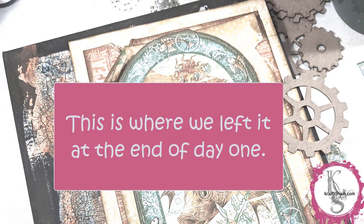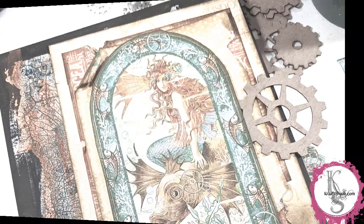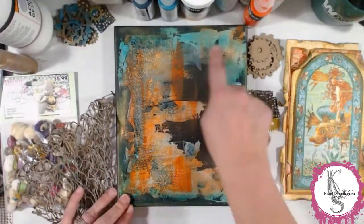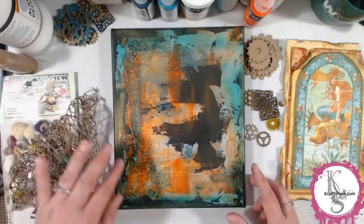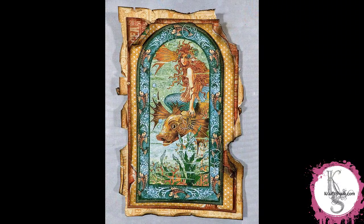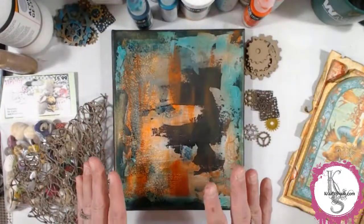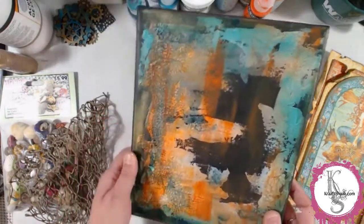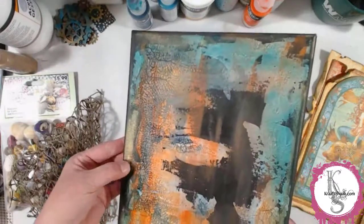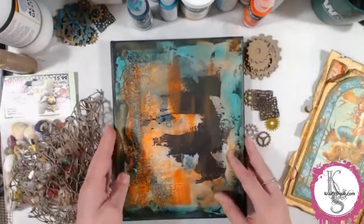That's pretty much where we left it at the end of day one. I played with it a little bit off-camera because that's the way it goes sometimes — and you can kind of tell how different it is. I added more to the right-hand side and then I used a green wash. The green is actually a color called phthalo green blue — it's a transparent, mostly green color with a bit of a blue tint. And then I put a little bit of DecoArt Dazzling Metallics Glorious Gold on the sides and the edges.